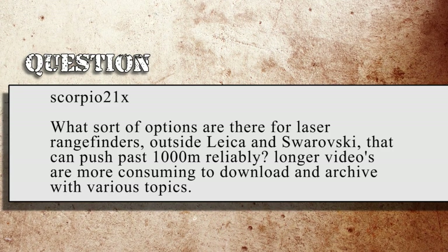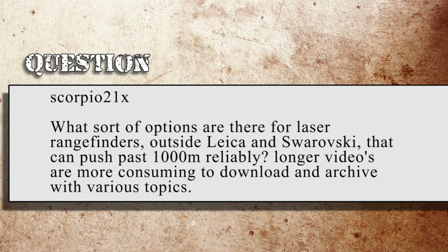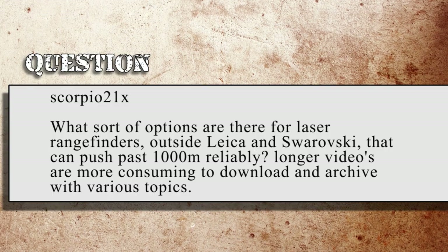Scorpio21X asks: What sort of options are there for laser range finders outside of Leica and Swarovski that can push past 1,000 meters reliably? The thing with range finders is there are a few of them out there that will range past 1,000 meters, but when you start getting down into the smaller targets, they have problems. Ranging buildings, hillsides, rocks, trees — that kind of stuff — there are quite a few out there that will do just fine. When you start getting down to trying to range people or animals at extended ranges, then you start getting past the eye safe stuff into the military gear.